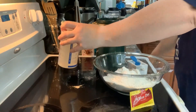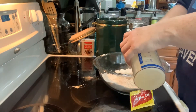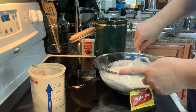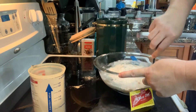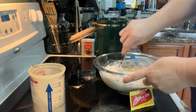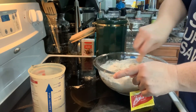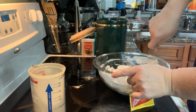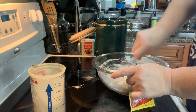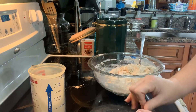She was using a fork to mix it, so that's what I'm going to do. Depending on where you live, you may need a little bit more or a little bit less flour. I'm in Florida and it's really humid today, so I might need a little bit more. Basically it's supposed to come together like a sticky ball, and then you leave it for at least eight hours — she said up to 24 hours overnight.